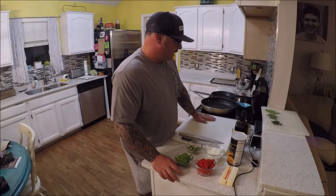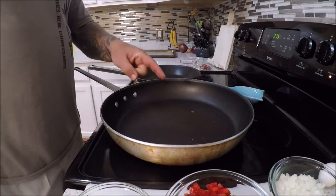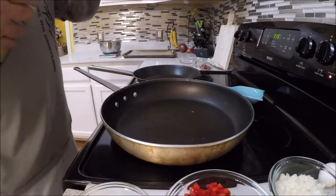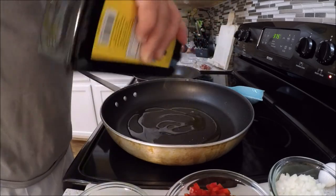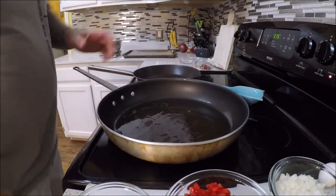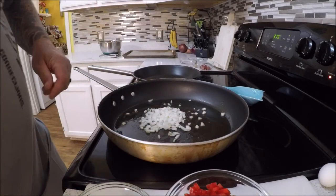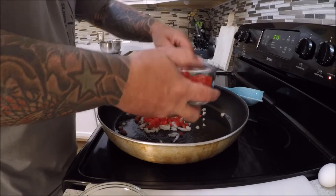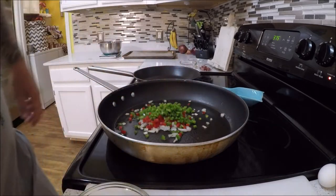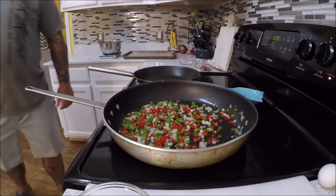We're going to move along to the sauté pan and get started. Got the pan nice and hot, camera focused in. We're going to do the sauté of the vegetables right now. Go ahead and add some extra virgin olive oil — just enough to coat the bottom of the pan. We're going to start with about a quarter cup of onions and then the bell peppers, red bell and green bell, about a quarter cup there also.